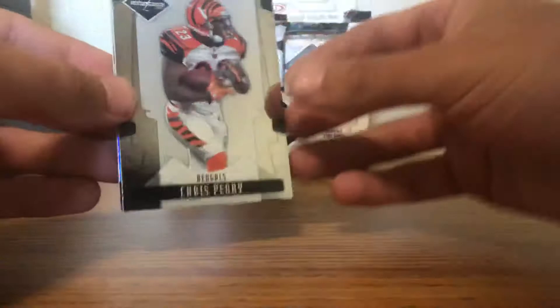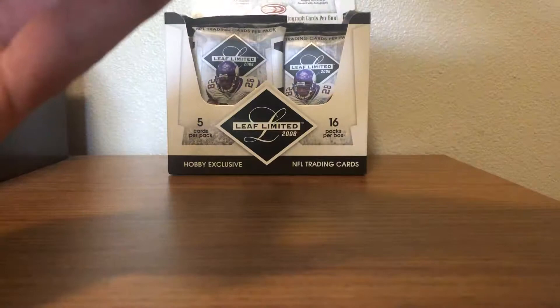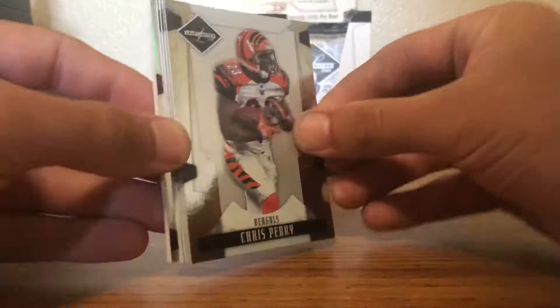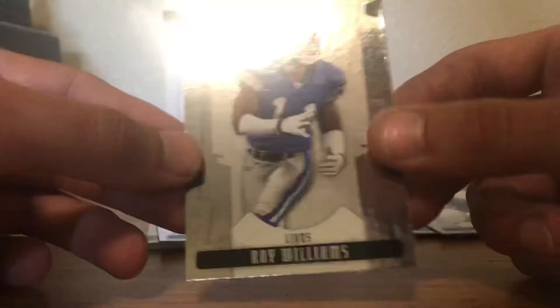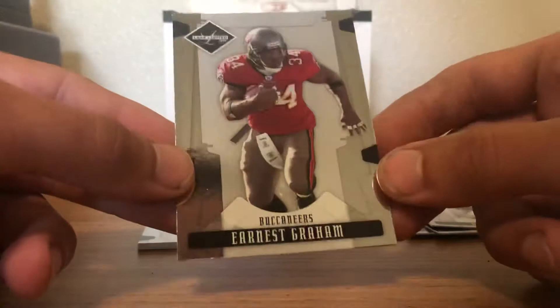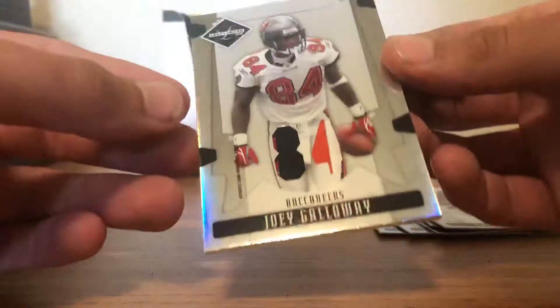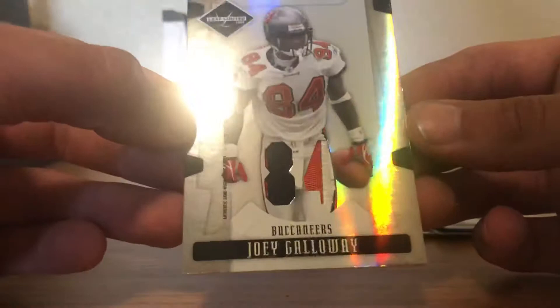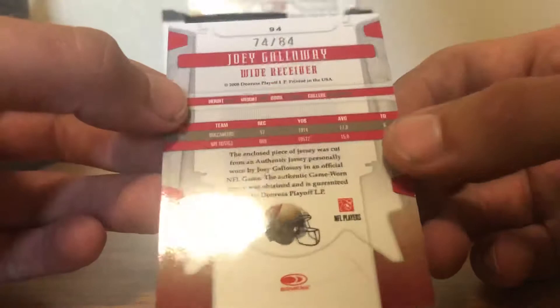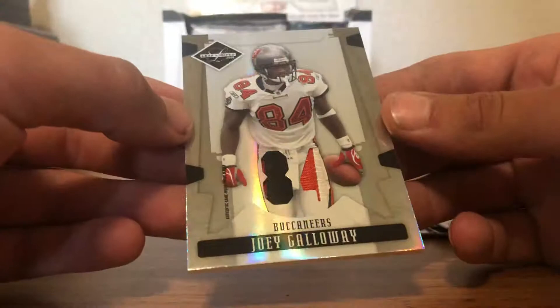Starting off this video with a hit. The base design is really cool looking. We got a Chris Perry, a Willie Parker — nice chrome finish. Megatron, Roy Williams, Ernest Graham. And the hit — a Joey Galloway patch for the Buccaneers. We got a two-color on the four and a two-color on the eight — gorgeous looking. That one is numbered 74 of 84. Sick looking patch — not a bad way to start the first pack.